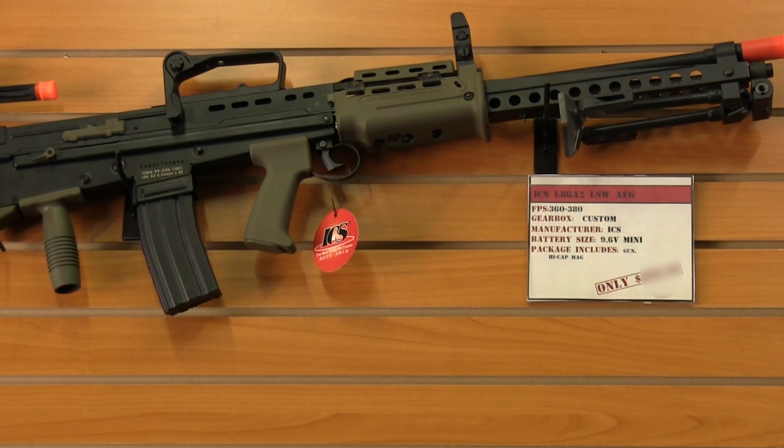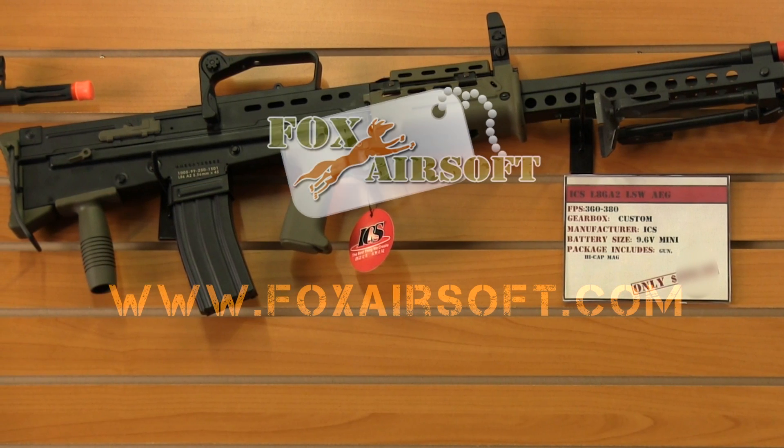So check out the ICS L86A2 on foxairsoft.com.